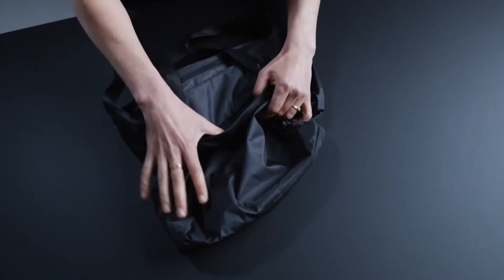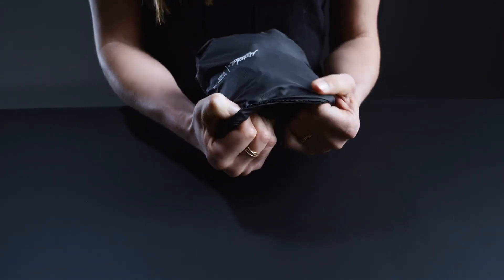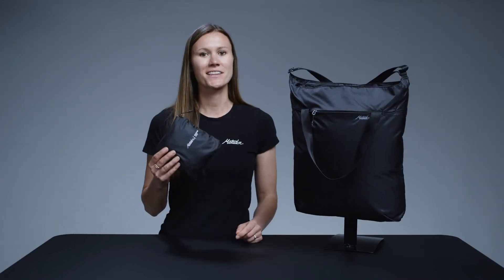When you're done using the tote, simply fold it back into its built-in storage pocket to keep on hand. Get where you're going with the On Grid Tote.